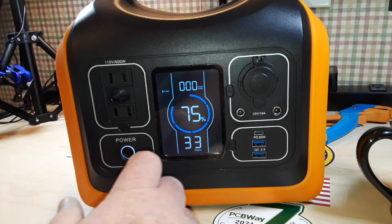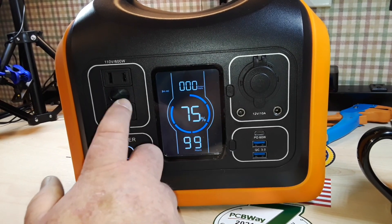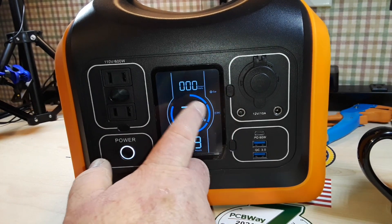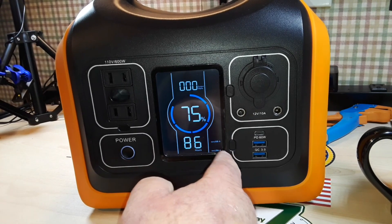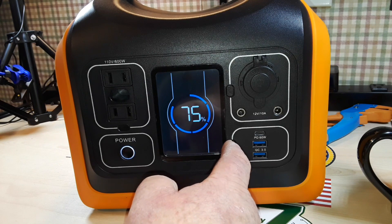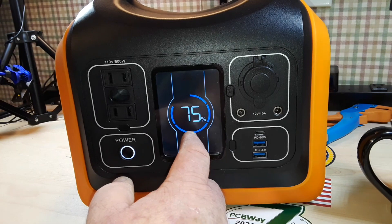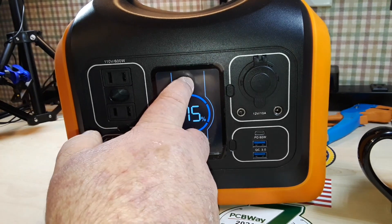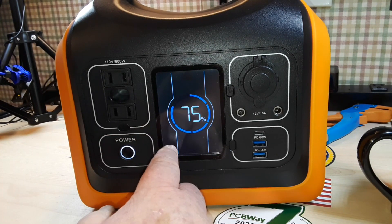The screen is very nice. We have a symbol for the AC, a symbol for car and DC, and a symbol for USB-A. There will be one for USB-C if that is active as well. We have a circle showing at a glance how much capacity of the battery is left. There is a warning symbol that will appear, you saw the fan symbol come on, and there's also an over-temp and an under-temp indicator as well.